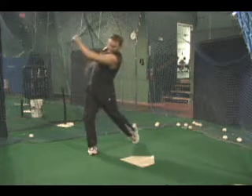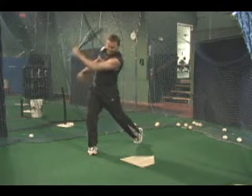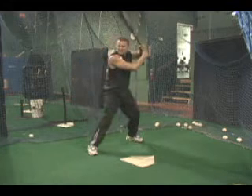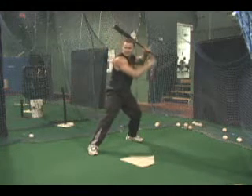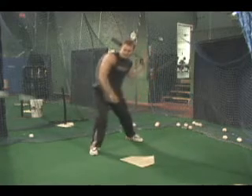Although you cannot see the person tossing the ball in this video clip, they are standing about 15 feet away from the batter and are also standing behind a protective net known as an L-screen. Always utilize an L-screen when performing batting practice or any hitting drill where there's a pitcher or tosser used.